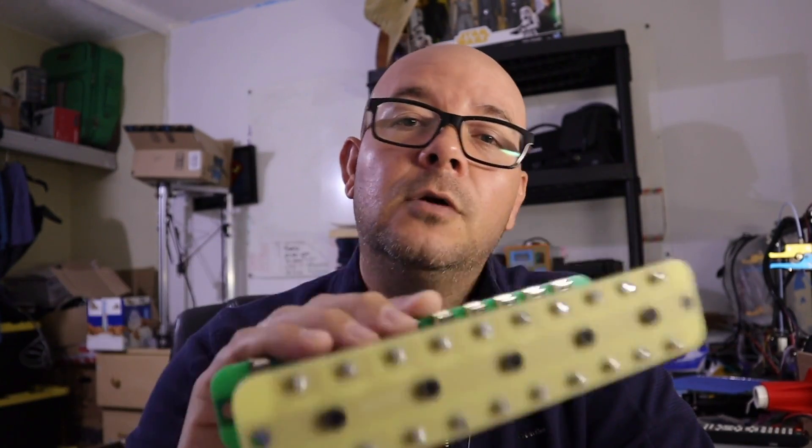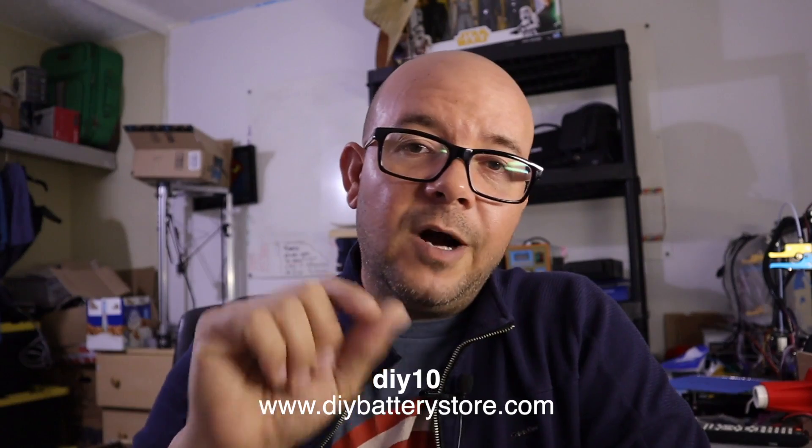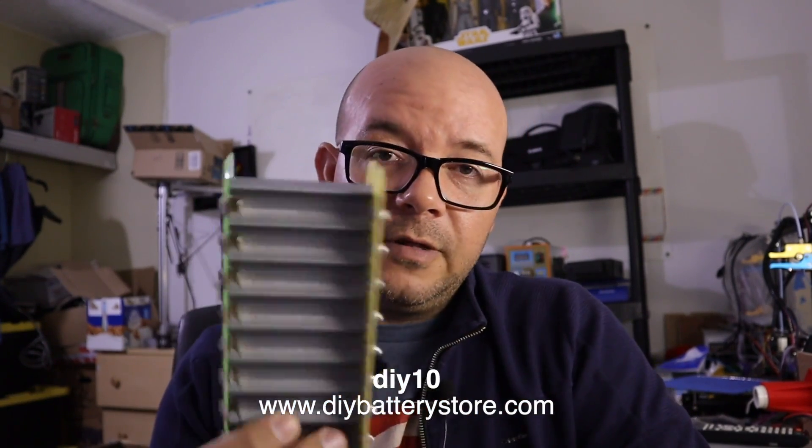I really hope you guys like it and are as excited about this as I am. Leave your comments below, let me know what you think, and if you like it leave a like, share the video, and subscribe if you haven't. We are running a 10% discount for the best DIY Powerwall battery kit ever — go to DIYBatteryStar.com and enter the code DIY10 to get 10% off your entire order. That's it for today — God bless you all, and remember: God loved the world so much that he gave his one and only son, that whoever believes in him shall not perish but have eternal life. See you later guys, bye.